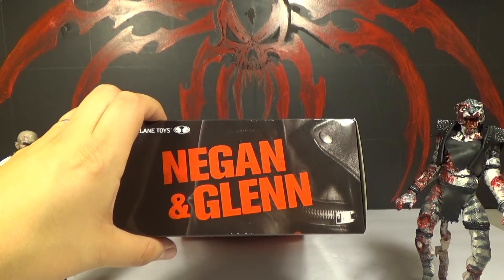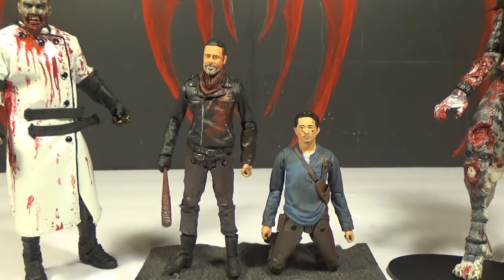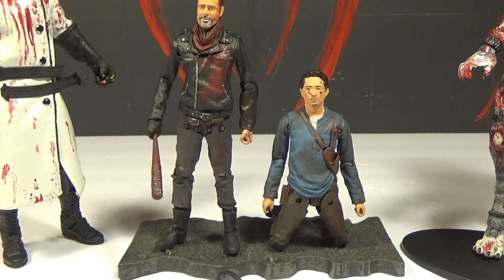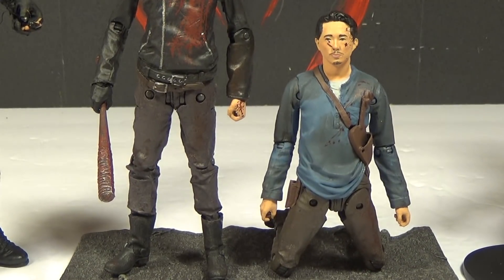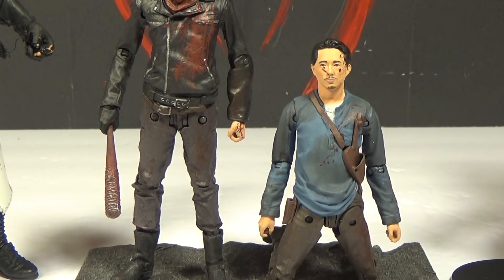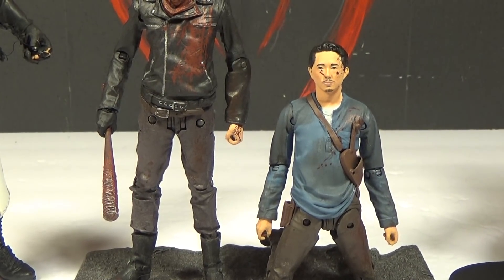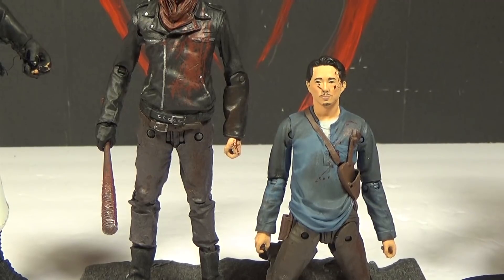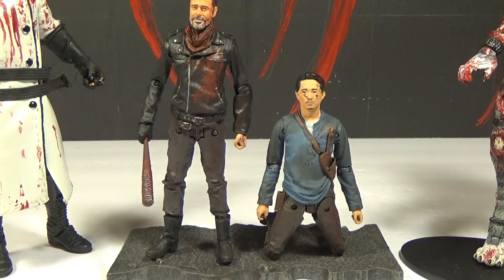Okay, let's open this up. So there they are, opened up, and I think they're pretty cool. I'm really happy that Glenn can actually kneel. Look at him kneeling all professional and shit. That's a good kneel — it wasn't super easy, had to mess with him a little bit, but he actually can kneel and he doesn't look like he's got broken hips. Unfortunately, pretty much any other Walking Dead figure that should have been in the lineup, you can't make them kneel because they're not articulated enough.